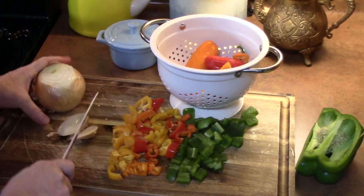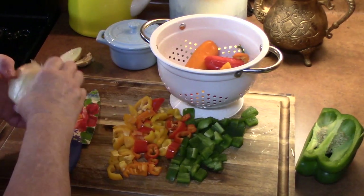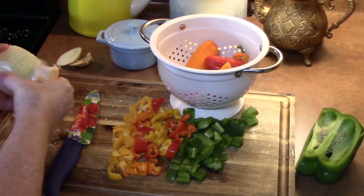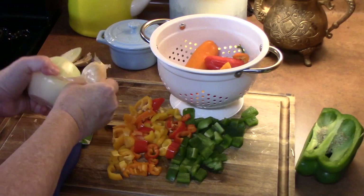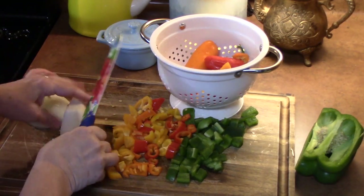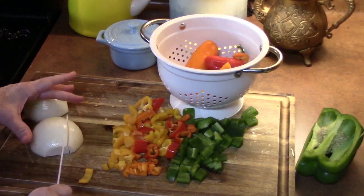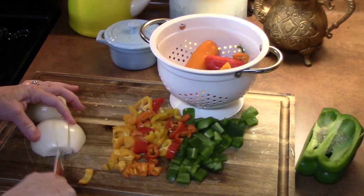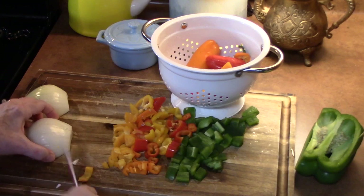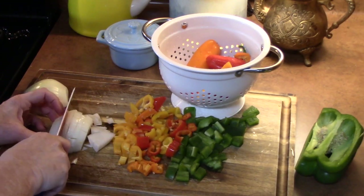Onions just add such a flavor when you cook them with something like ground beef. I'm going to take off the outer layer, cut it in half, and then run my knife through it three quarters of the way to the back end of the onion to make some slices. Then just drag your knife through it and you'll get nice even cuts.